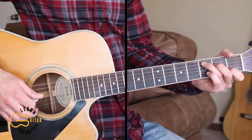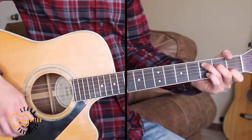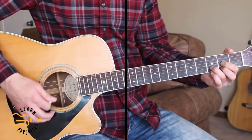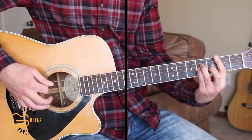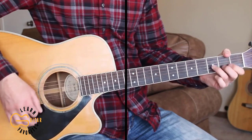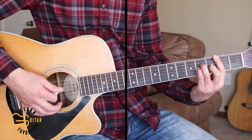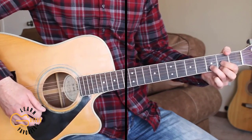And for the chorus, we're just going to be strumming. The strumming pattern I'm going to be doing here is down, down, up, down, down, up. 'And now I'm glad I didn't know the way it all would end, the way it all would go.'